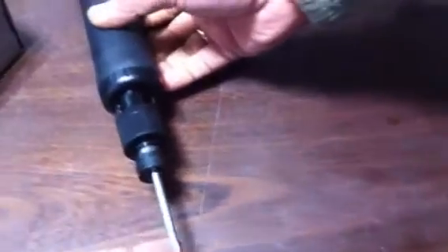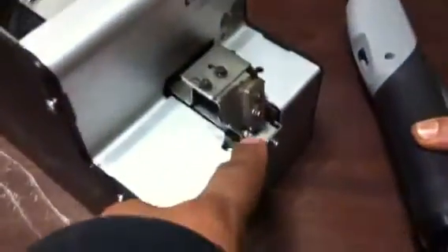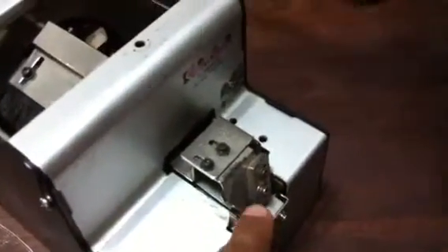The magnetic action in the bit from the tip will be used to pick up the screws. So you need to put your screws into this box.